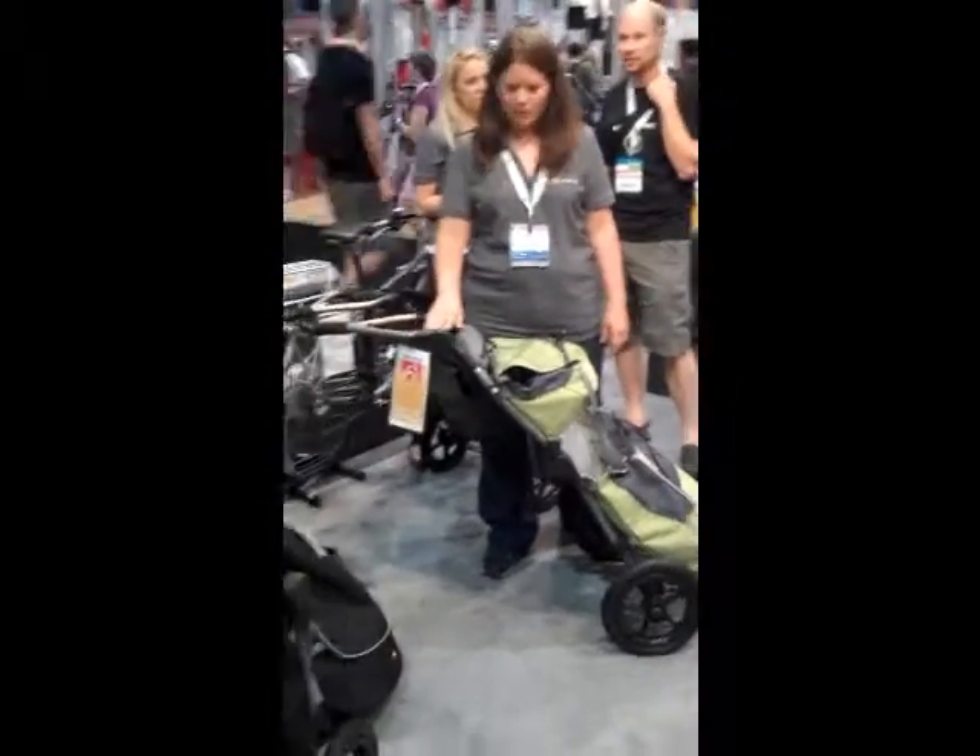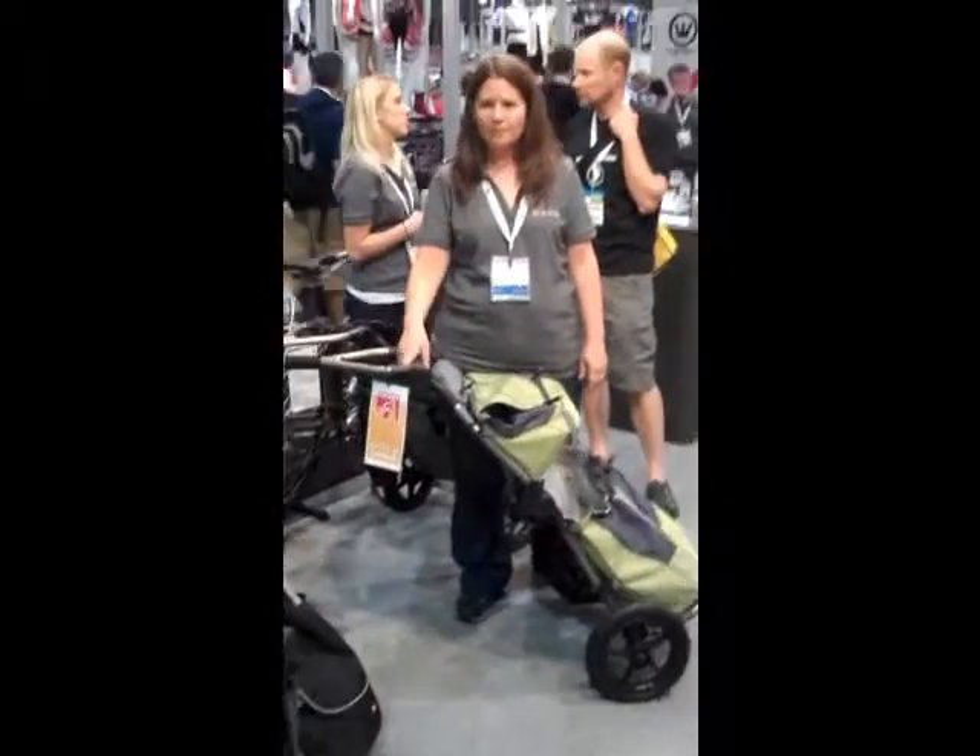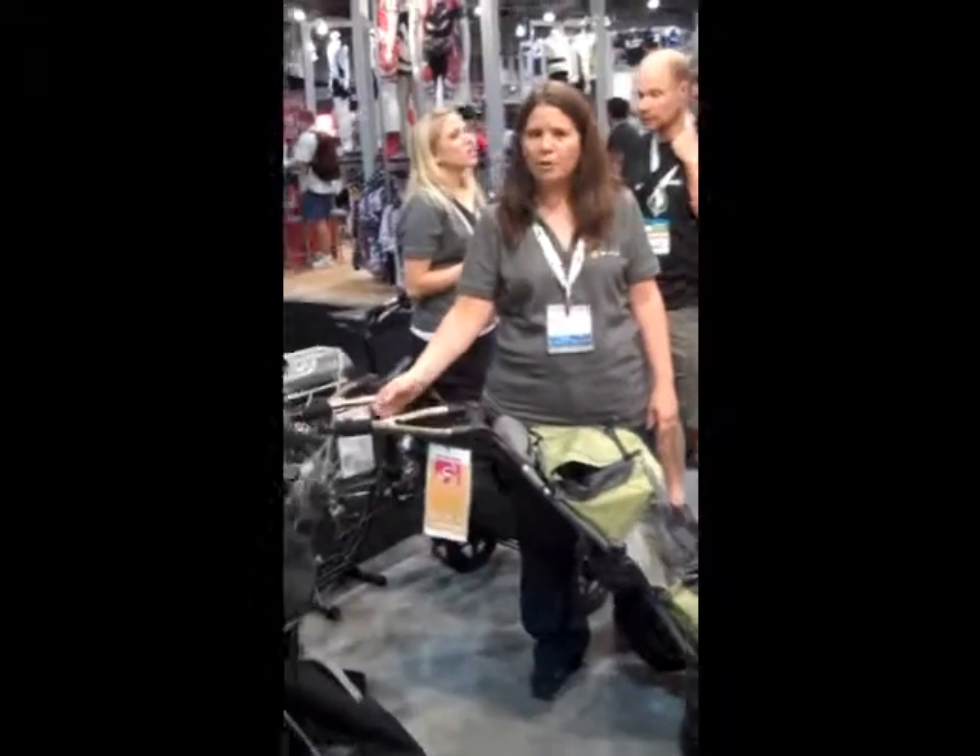This is the Burley Bags — our new urban trailer system. It's called the Burley Travoy. It's our solution for the commuter.